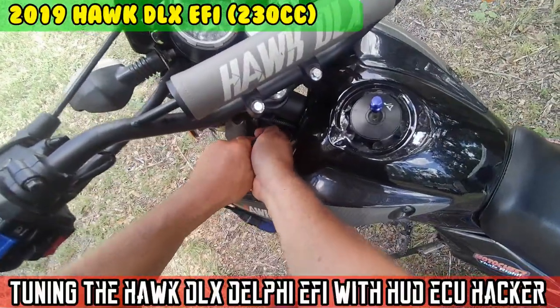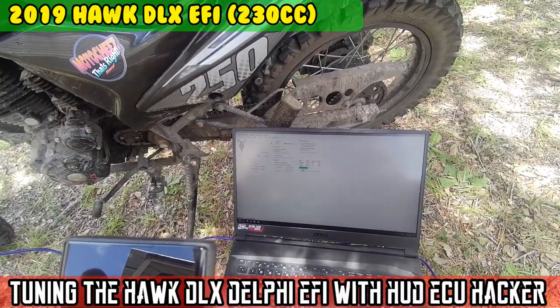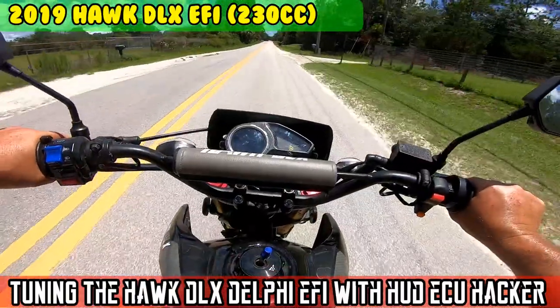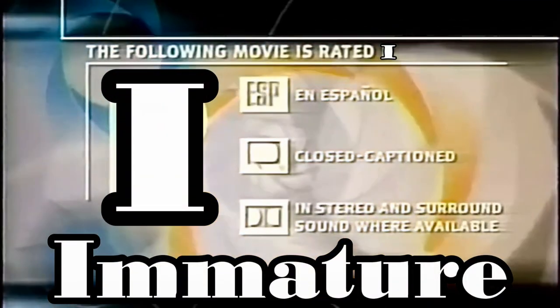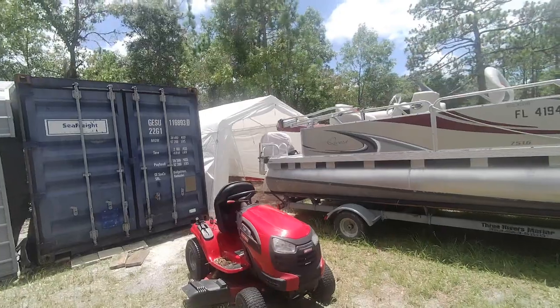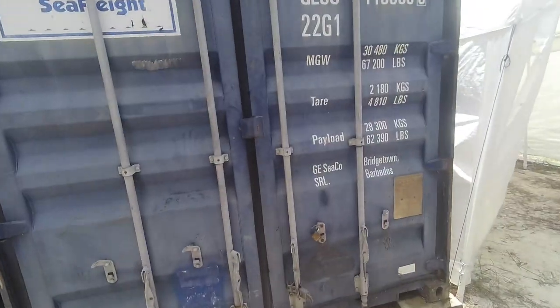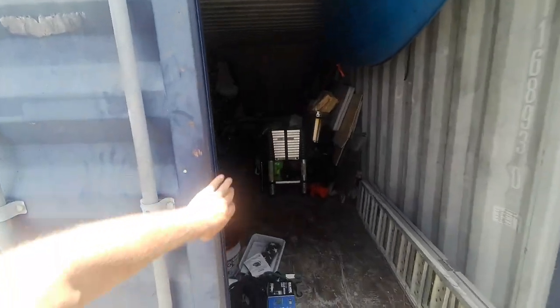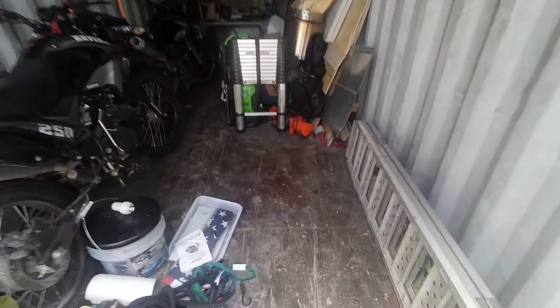On today's episode of Moto Cheese. This guy Alex found a program that'll allow you to tune the Hawk DLX, so that's what we're gonna try to do.